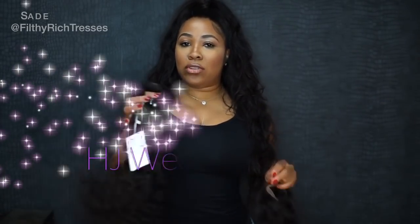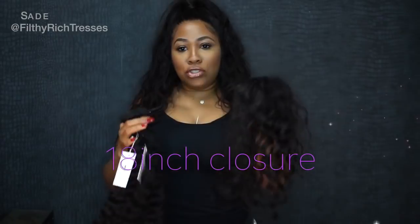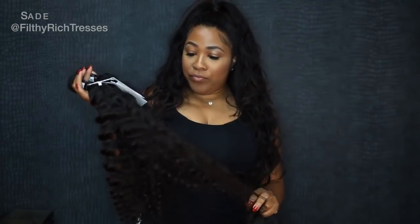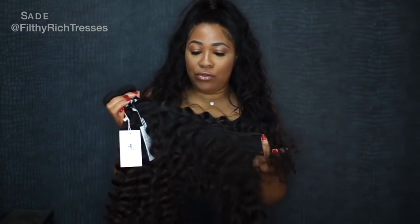Today we'll use the hair from H.A.B. Beauty. I have three bundles of 24 inch natural wavy hair and an 18 inch closure. This is one of my favorite hair companies. They have great hair and I really love their curly and wavy hair. I've used their water wave hair before and their hair is really, really good. It lasts a long time and it's very reasonably priced.